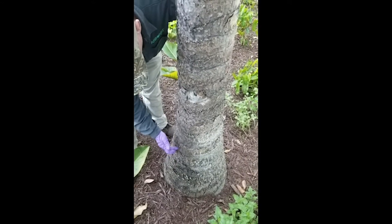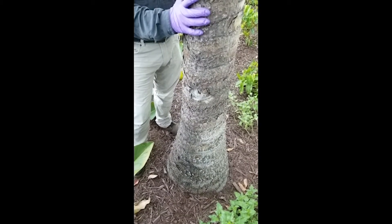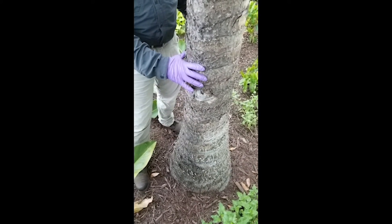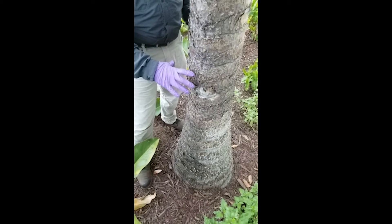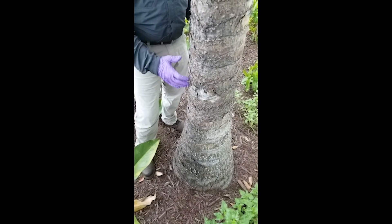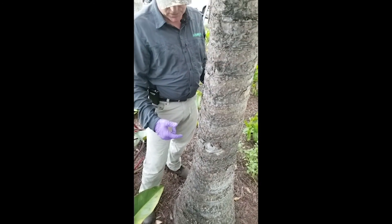We also want to consider aesthetics. If you're injecting trees in areas with a lot of pedestrian traffic, you may want to put the plug somewhere it won't be seen — hiding it on the back side of the palm. That aesthetic consideration should also factor into your decision of where to inject.